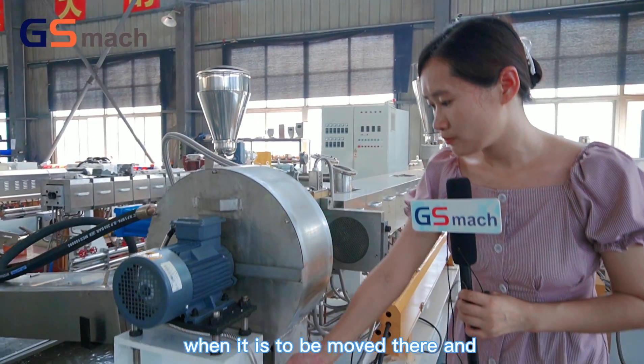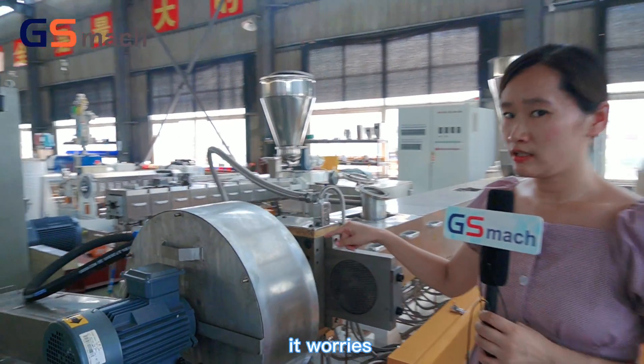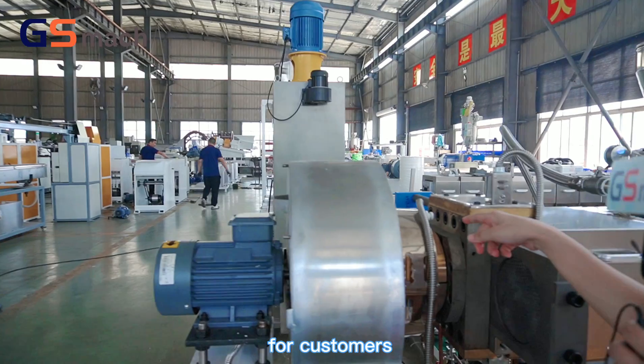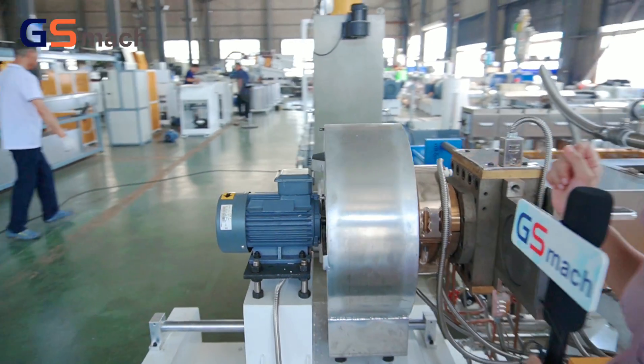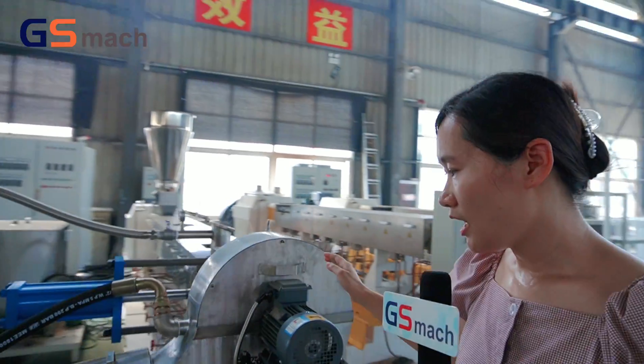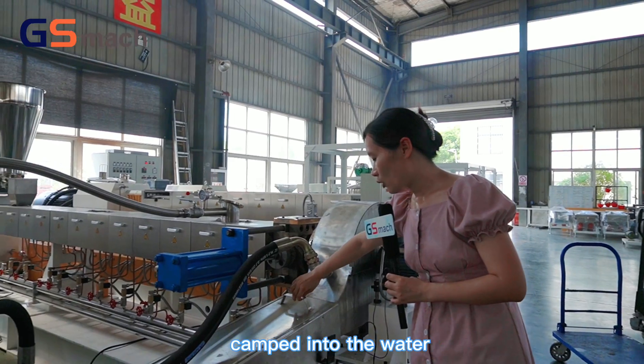When the hot cutter is moved aside, it is very convenient for the customer to clean the die plate. Then the granules will be poured into the water.